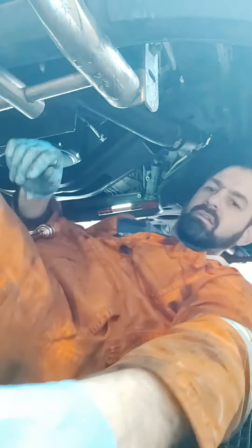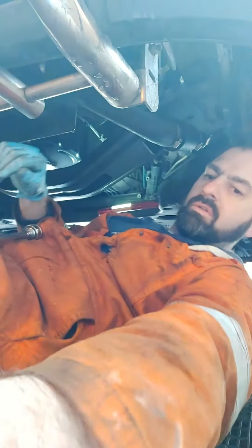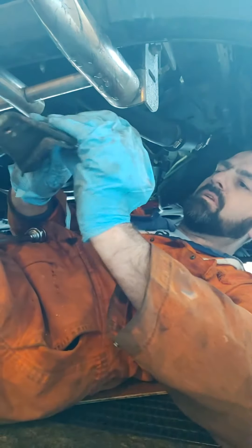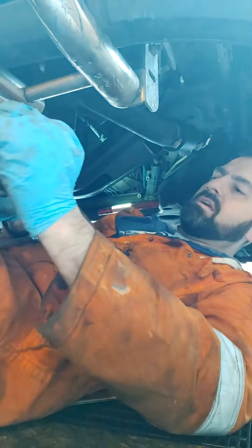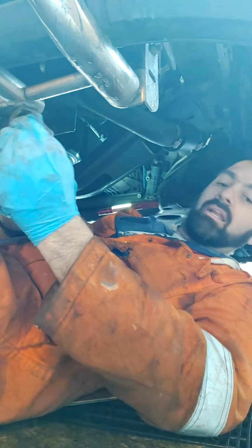One mounting bracket here for the catalytic converter.